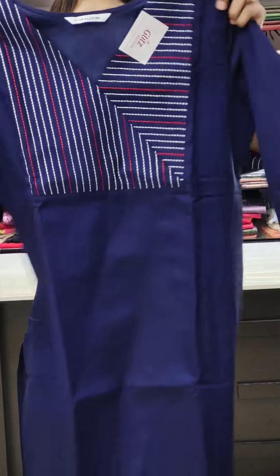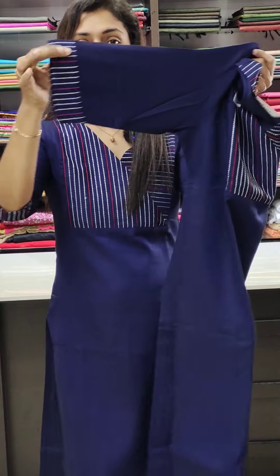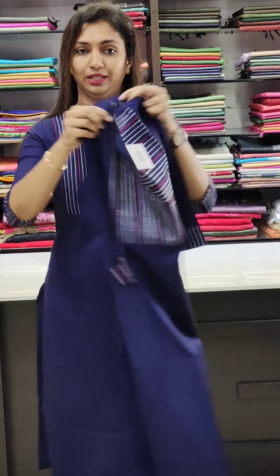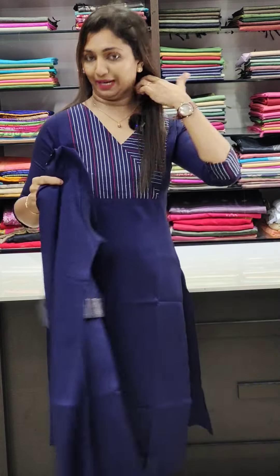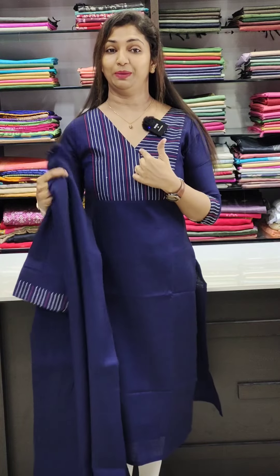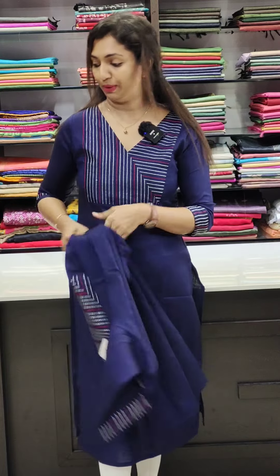This is available at 8 double 9, and it comes in sizes 38 to 44. We also have sleeve and neck detailing on this piece.